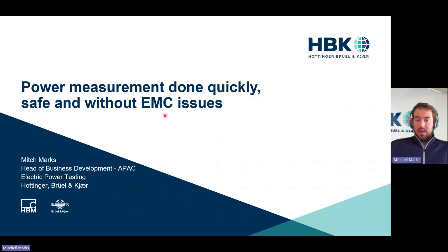I'm Mitch Marks with HBK. HBK is a provider of test and measurement equipment, and today we'll be looking at power measurement — electrical power measured quickly and safely but without EMC issues. This is a pretty revolutionary concept that we think you'll enjoy, especially if you have issues with electrical noise in your power measurements.